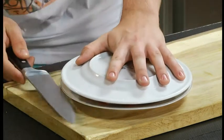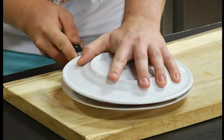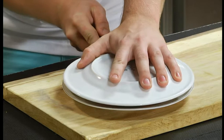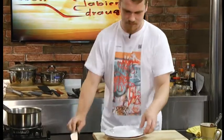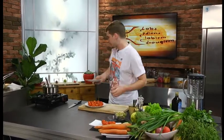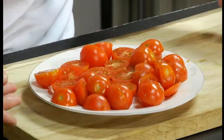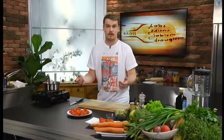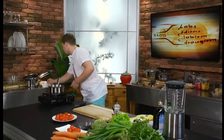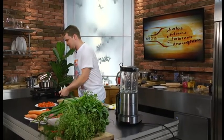Principā man vajadzētu viņus visus pārgriezt skaisti pusēs – bet noteikti vajag asu nazi šim pasākumam. Un es atzīstu, ka strādā! Pāris sekundēs daudz tomātiņu sagriezti uz pusēm ļoti viegli un ātri. Rudolfs atzīst šo triku par pareizu. Noteikti varam izmantot mājās, ja ir tāda nepieciešamība.